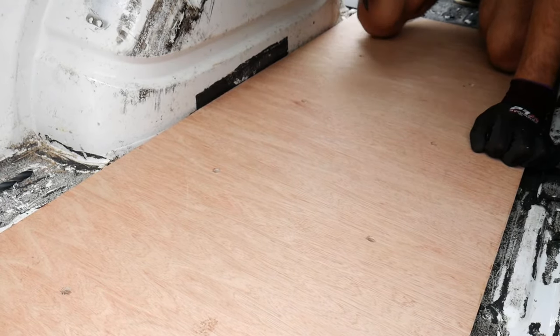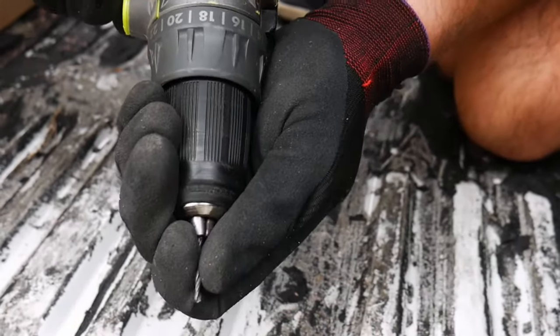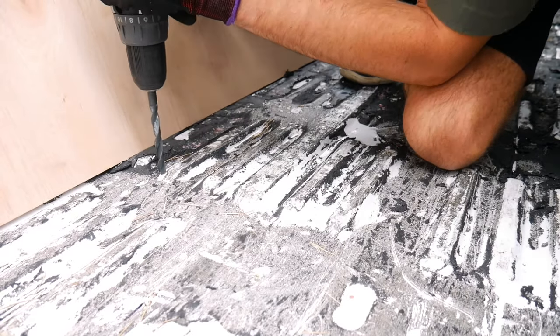If you aren't using a template, mark the holes using the base itself. Once marked, drill a small pilot hole and check the location again to make sure it's suitable. If you're happy, repeat this for the remaining holes. If your original location isn't suitable or can't be reached with the bolts, you will have to relocate the unit. Once all holes are clear of risks, go ahead and drill your 10mm mounting holes.